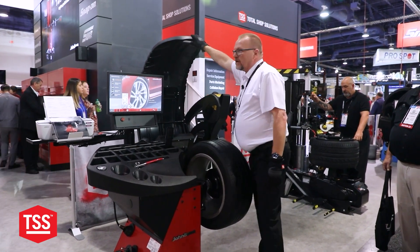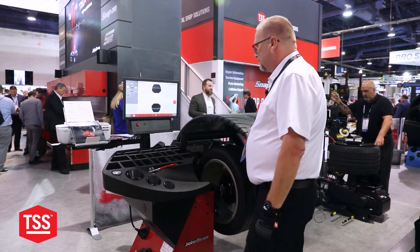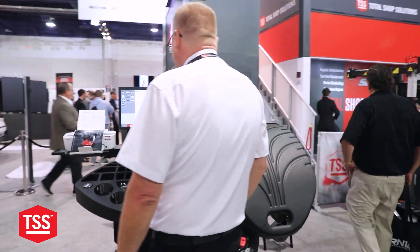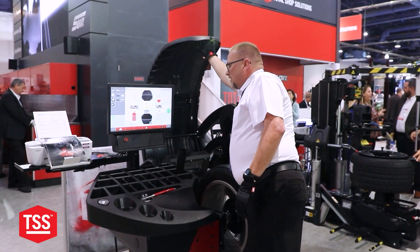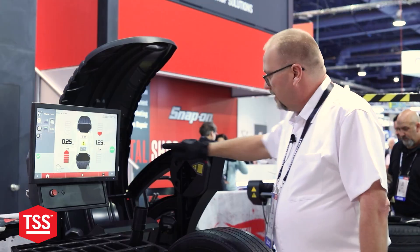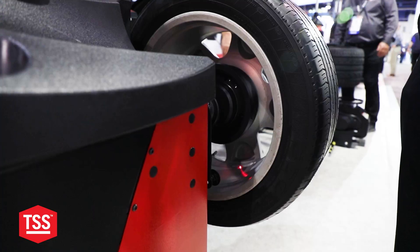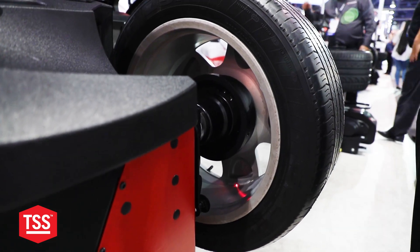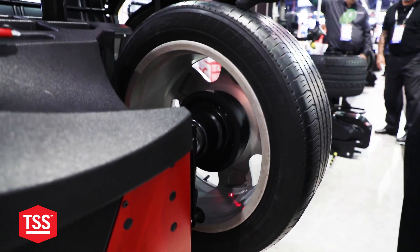This machine, very simply, we're going to acquire the weight right off the bat. Now it's ready to go. Talking about the weight, we have the weight right up here. It is pinpoint accurate on the weight distribution. We have the laser that will point right to where the weight goes. That's the weight portion.